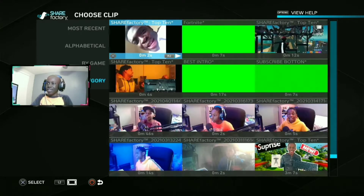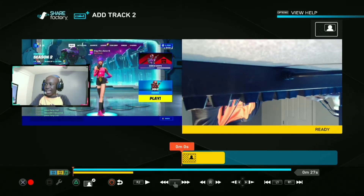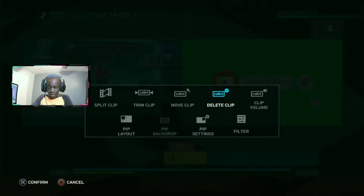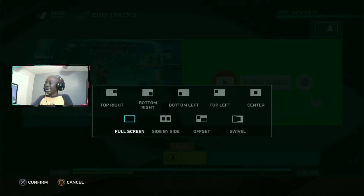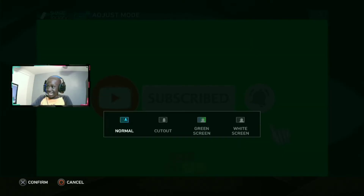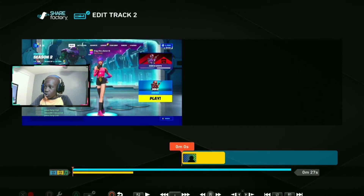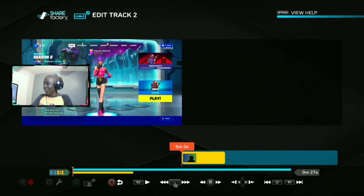And BAM, guys — here we got the green screen right here. Hit the subscribe button right here. So click X, then click the box. If you're using the controller, go to PiP Layout, make it full screen, click triangle, click X, and then click on the green screen, which is of course gonna move to the green screen.